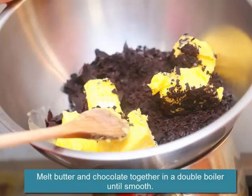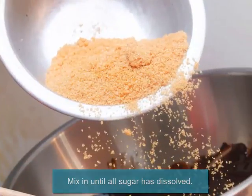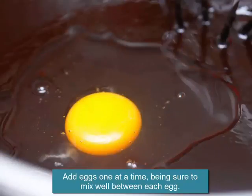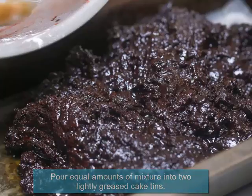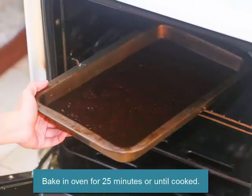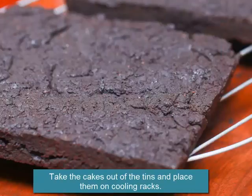Preheat oven to 170°C (338°F). Melt butter and chocolate together in a double boiler until smooth. Mix in until all sugar has dissolved. Add eggs one at a time, mixing well between each egg. Pour equal amounts of mixture into two lightly greased cake tins and bake for 25 minutes or until cooked.